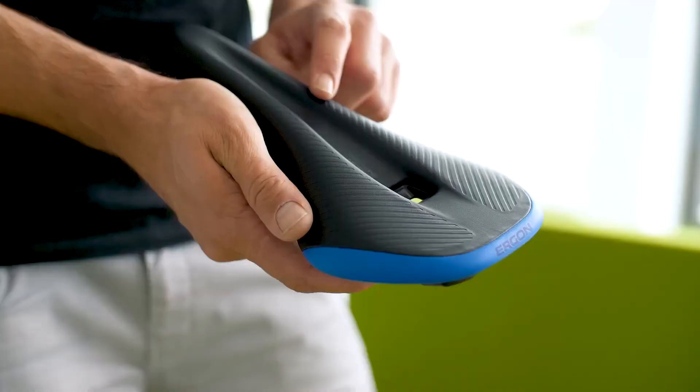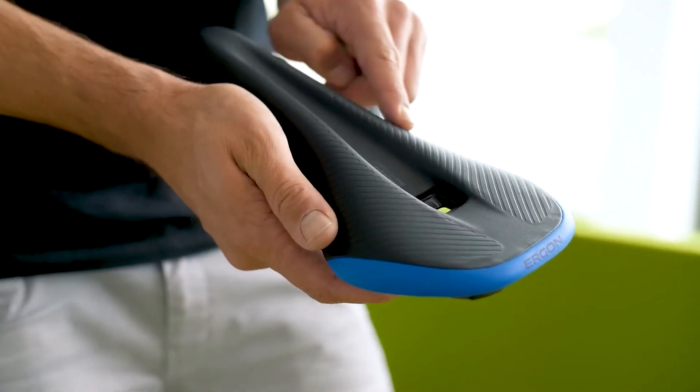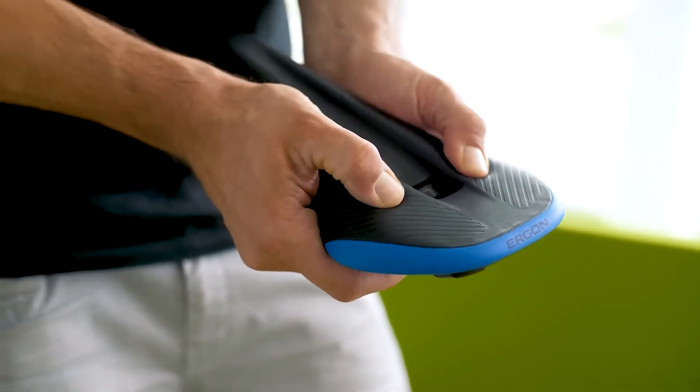We offer the saddle in three variations. The top two variations include an ortho-cell inlay which helps you to evenly distribute the pressure on your sit bones and makes your long ride more enjoyable.